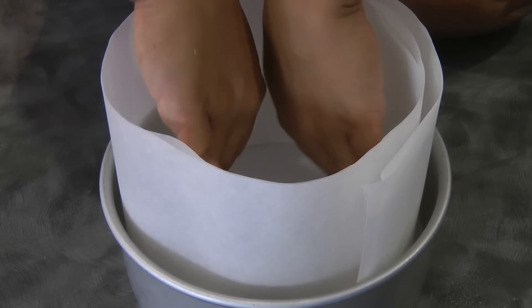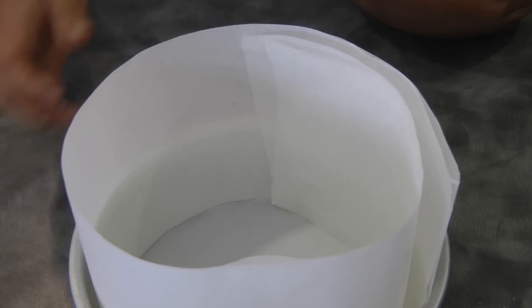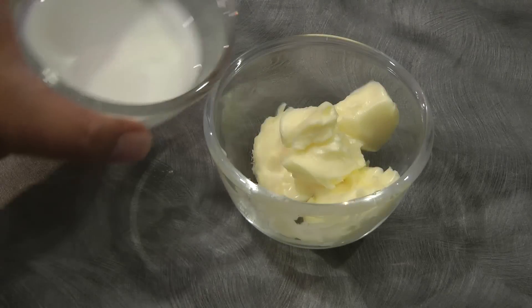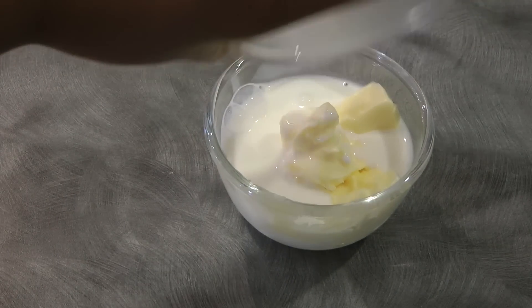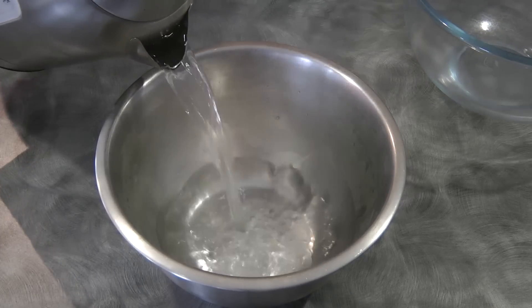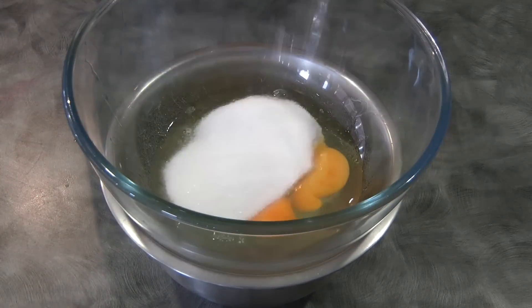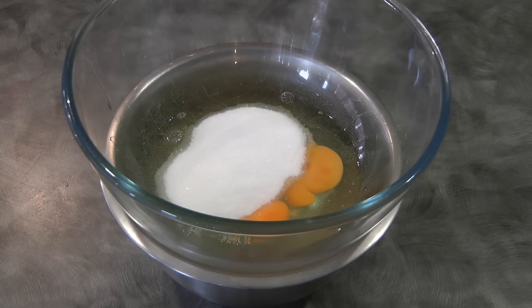First thing we need to do is preheat the oven at 170 degrees Celsius. Line an eight inch round cake pan with parchment paper at the bottom and at the sides. Combine the milk and the butter, melt it in the microwave and set aside. The hot water at the bottom of the bowl is optional and will just make the mixing process easy and creates more volume.